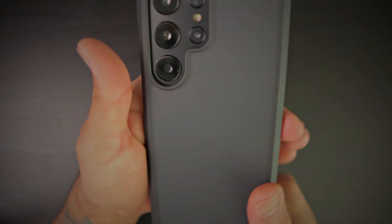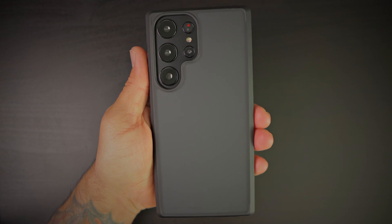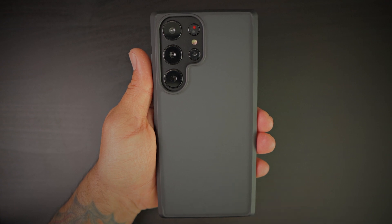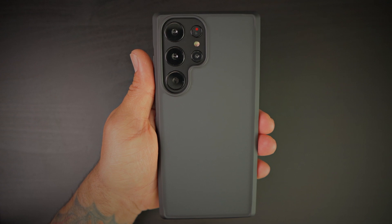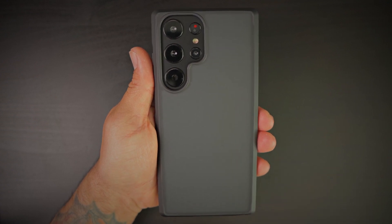Pretty good, nice feeling, solid case here from SimTech. You're going to get nice protection and a very nice feel to it — I absolutely like these style of cases. A link to this case will be in the description if you want to go ahead and pick one up for yourself. If you have any questions regarding this case, please let me know down in the comment section below. Thanks for watching — please like, share, and subscribe, and as always I'll catch you guys on the next one. Peace.